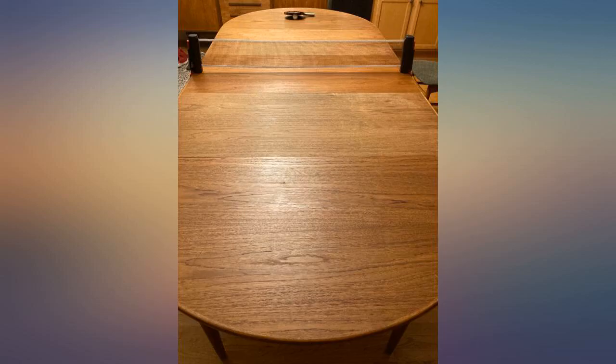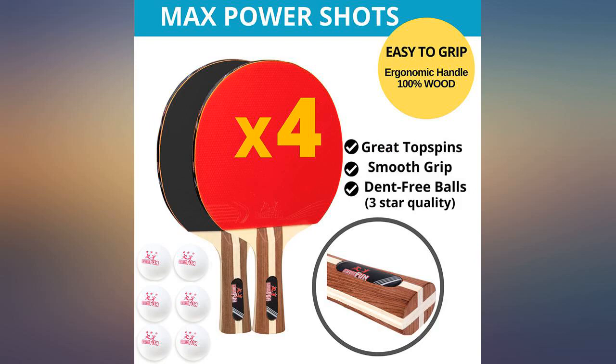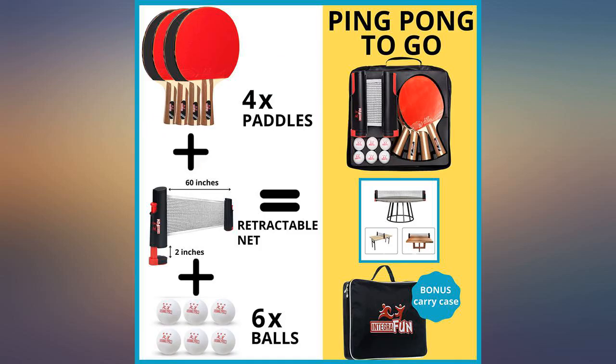Pros: compact, comes with everything you need, can play anywhere there's a flat surface. Cons: sticky paddles, flimsy clamps on the net, difficult to play right out of the box.